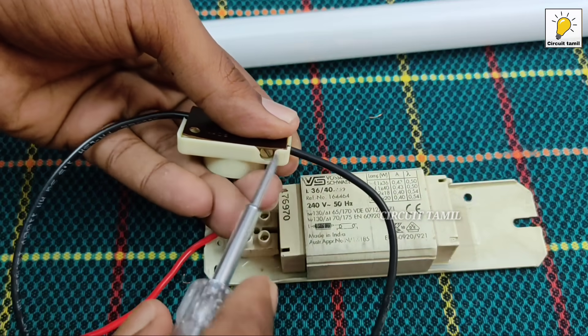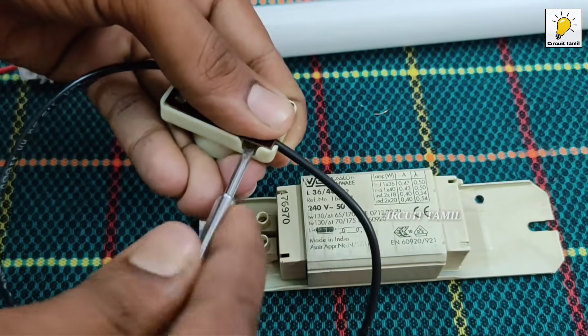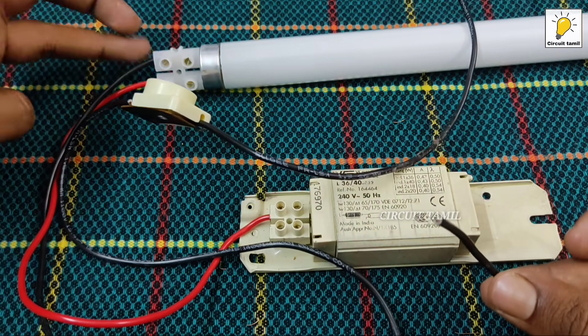We will add a wire to the starter. We will tighten the wire.